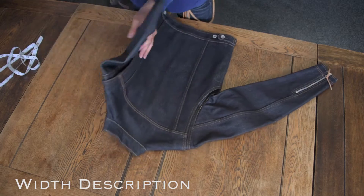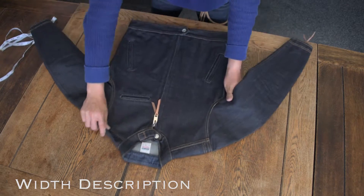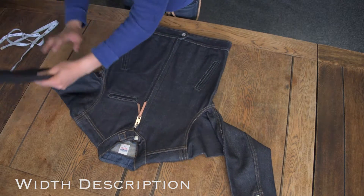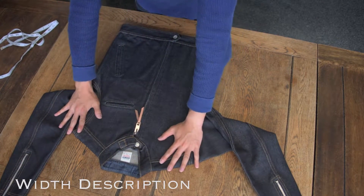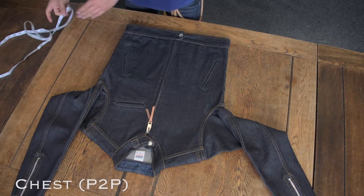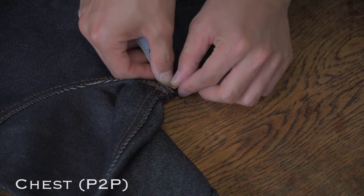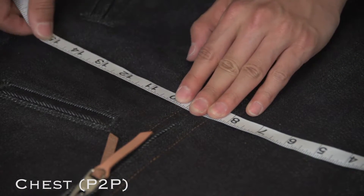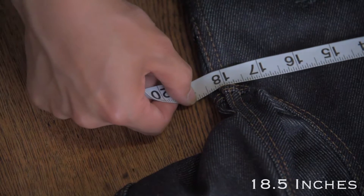When measuring the width of the jacket, please ensure it's laid out completely flat as the back fabric may be slightly fuller. It's important to get a measurement that is the full jacket width and not just the width of the front fabric. The pit to pit measurement is taken from directly under the sleeve at the armpit level where the sleeve and side seam meets, and will sometimes include a little of the back fabric.